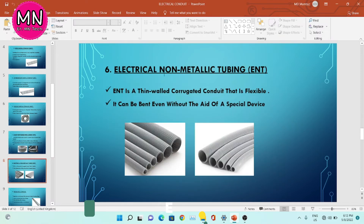The sixth type is electrical non-metallic tubing, ENT. ENT is a thin-walled corrugated conduit that is flexible. As you can see in the image, this conduit is very thin and you can easily bend it. It can be bent even without the aid of a special device.